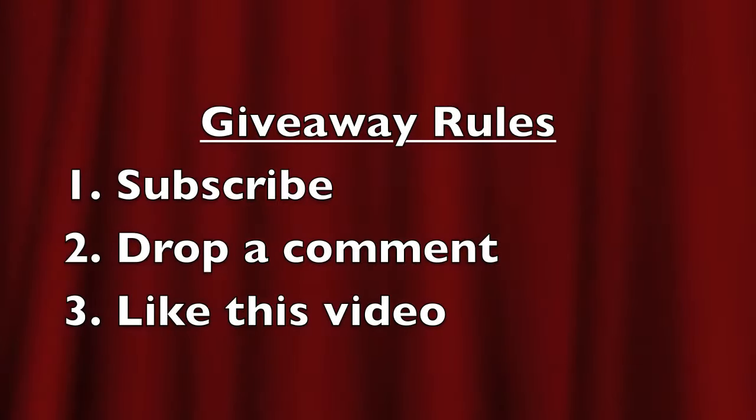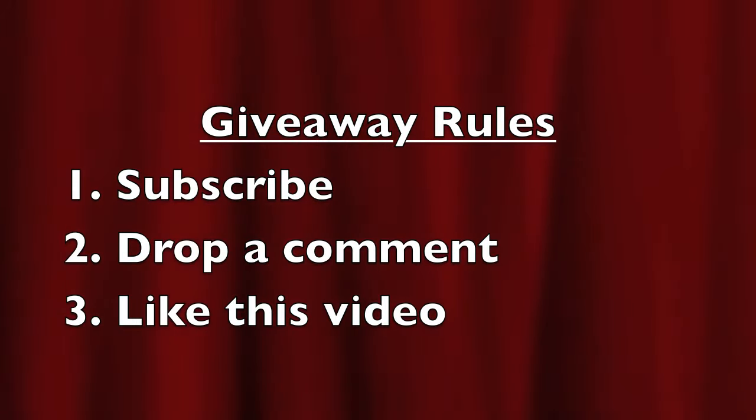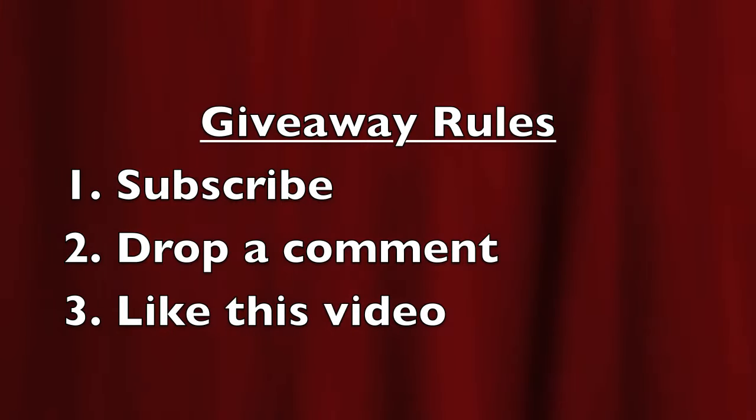That's right guys, I'm going to be giving away one of these joysticks to one of you lucky viewers. All the rules are on the screen. There's going to be one winner, one week. Please follow all the rules. I'll be announcing the winner on Twitter. Check out all the links in the description box for extra clarification, and I'll catch you guys in my next video.